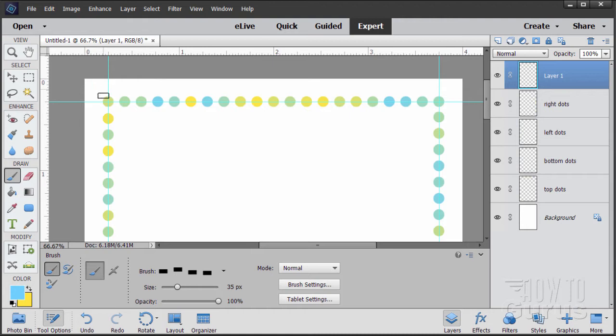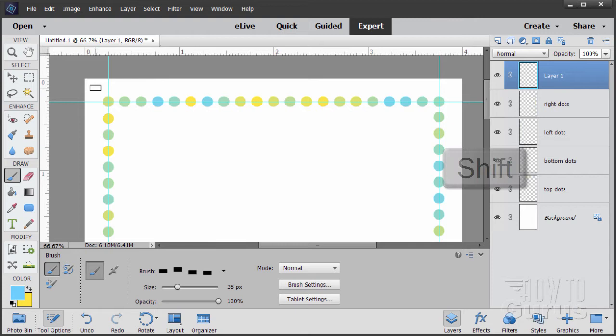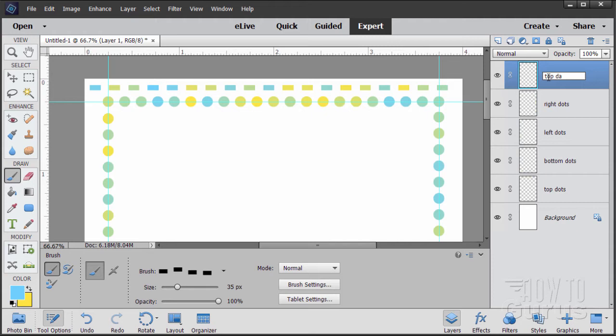I'll start out here about halfway between the guide line and the edge of the paper, just outside. Hold the Shift key down and pull across — there's our first dash line. This layer is top dashes.